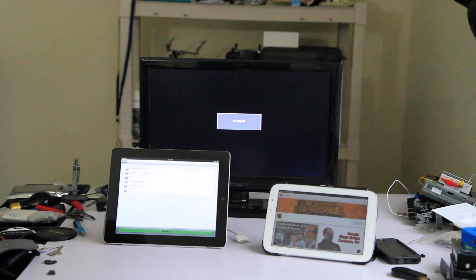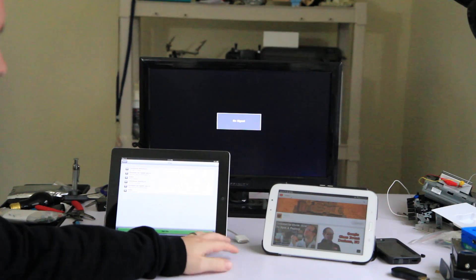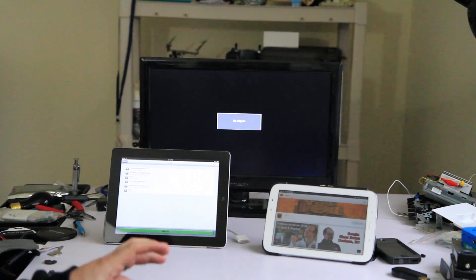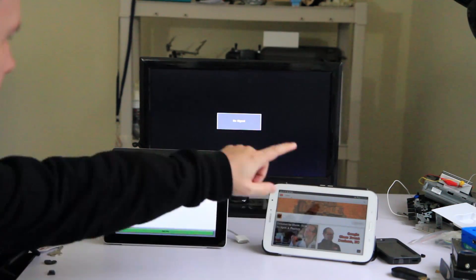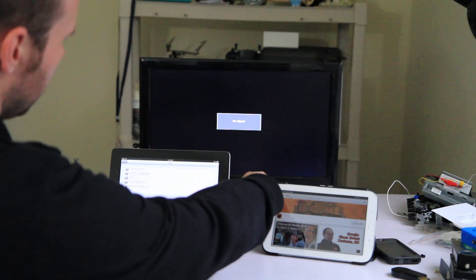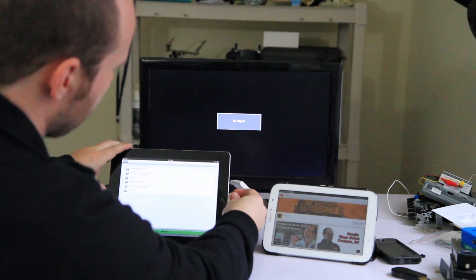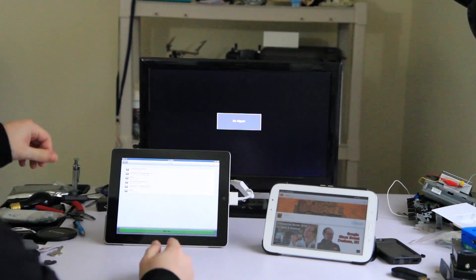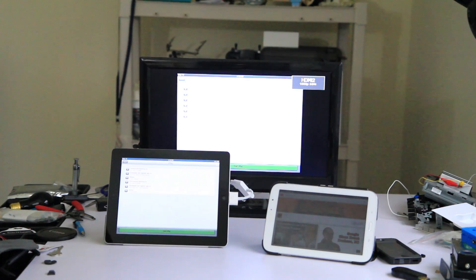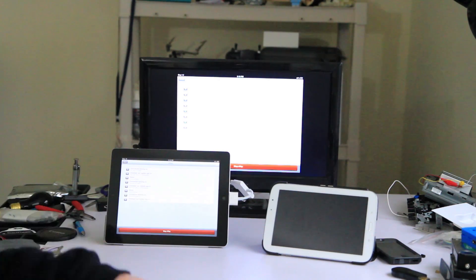As you can see with the setup here, I have my iPad which has the rplay software installed and I have my tablet which I'm going to be streaming from. Just like the Android devices, you will need an adapter — this is an HDMI adapter — to mirror it to your television. This should work with iPods as well. Now you can see it's mirroring to the television, and I can click start rplay.